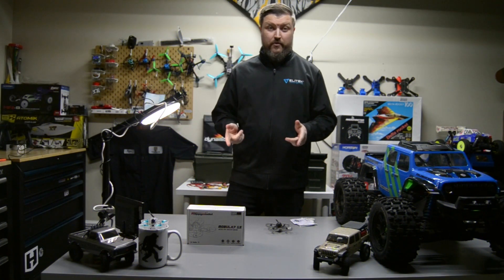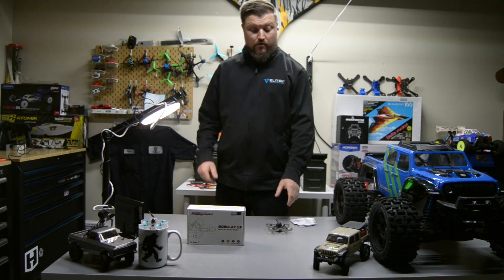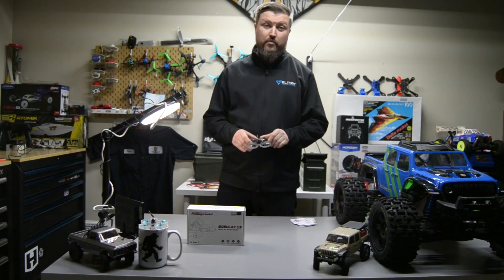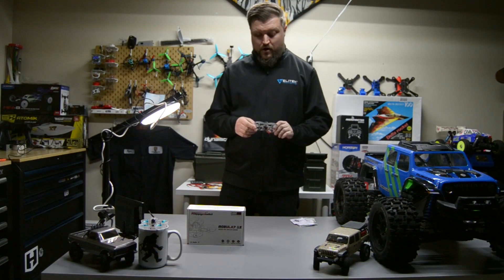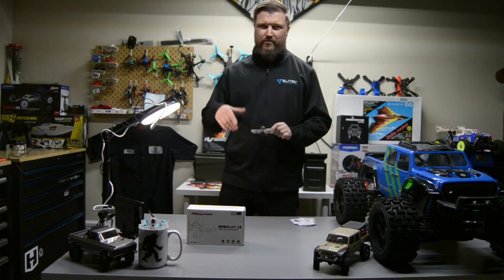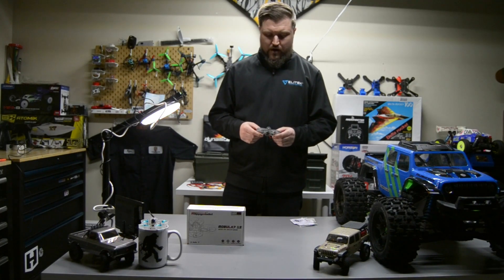This is Ryan. I'm with Bigfoot RFC — it's my new channel. Thanks for watching. I'm just going to go over a plug and play Mobile One S quadcopter I purchased recently. I wanted something for the winter — it gets cold, don't go outside, fly around the house. So I thought I would give this one a try.